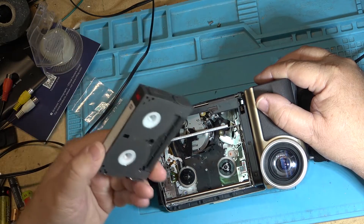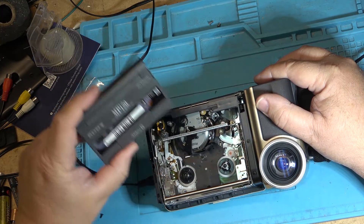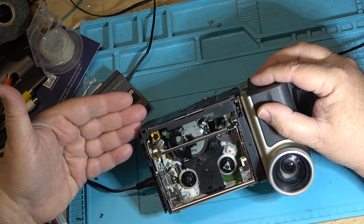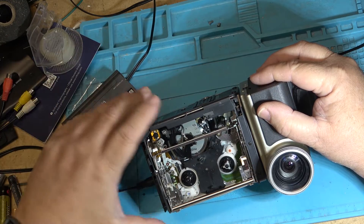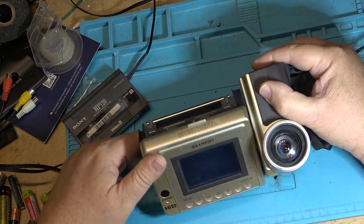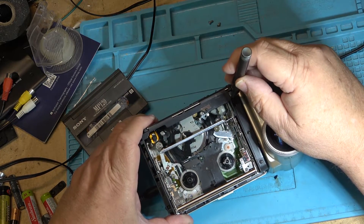I'm going to attempt to get this tape to play. I've already transferred it on another camera in the house, but I'm going to try on this one here. I've removed the cover — actually the cover was already removed because the person who owned it took it apart to get a tape out and wrecked the microphone. I'm hanging on to this as a playback machine because it's a Hi8 player.